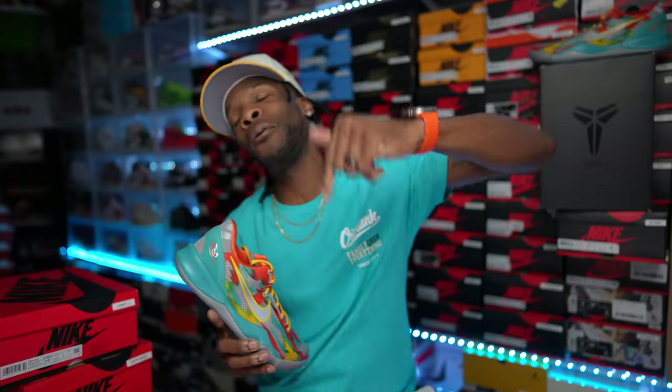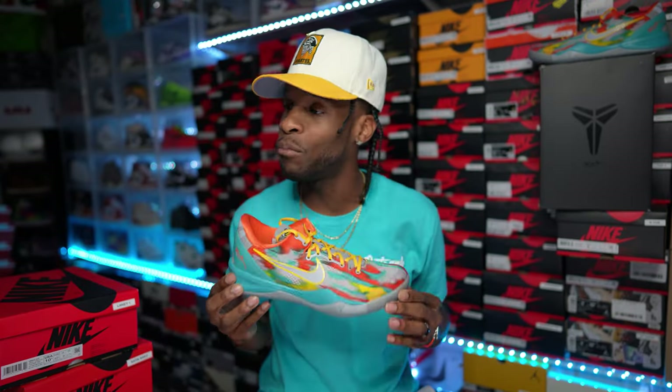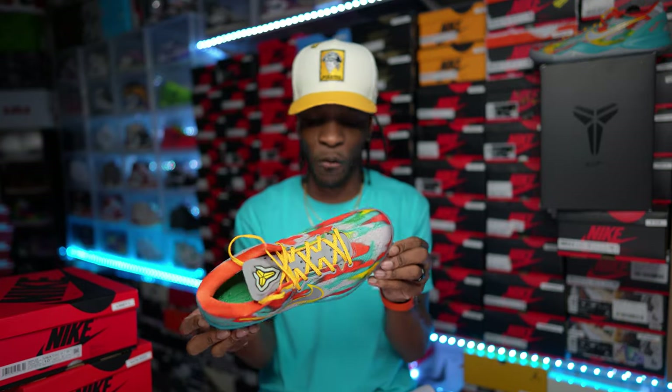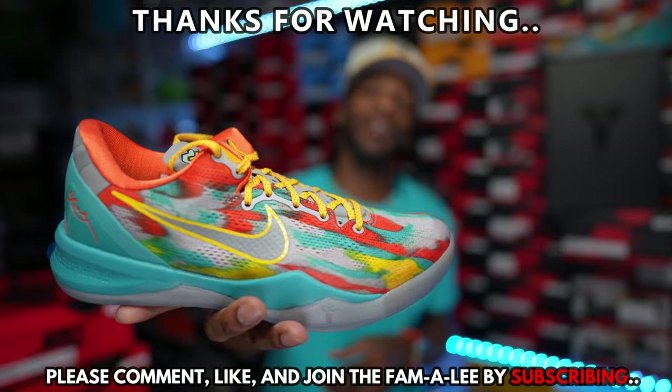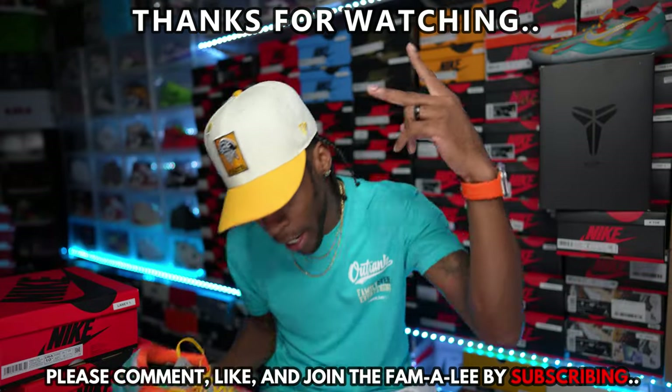We got the Kobe's in the building — we'll have some more Kobe's this week, this won't be the last of it. Appreciate y'all for watching, hit the thumbs up. I will be back tomorrow — hopefully some on-feet content. Kobe Pro Tro, yeah, these are clean man. They're back this weekend. Peace.